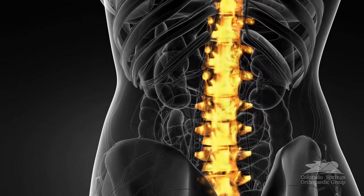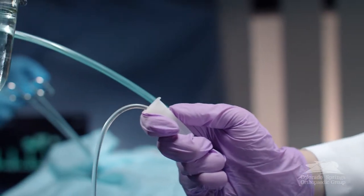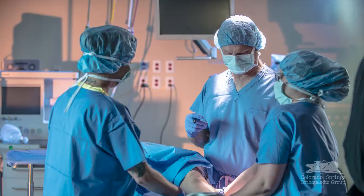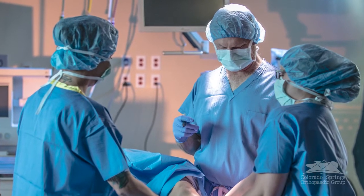The fascia iliaca block is a regional nerve block that's typically performed by an anesthesiologist to try to decrease sensitivity around the hip area or the lower extremity. We've typically used it to treat pain during surgery and around surgery, and it is typically associated with fracture surgery, hip arthroscopy, or minimally invasive surgery about the hip.